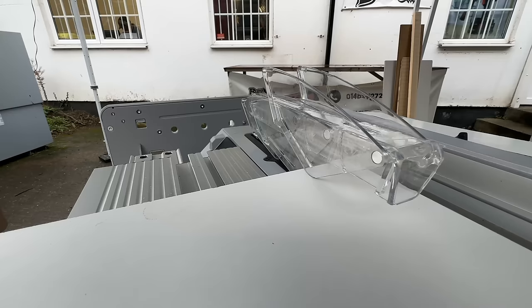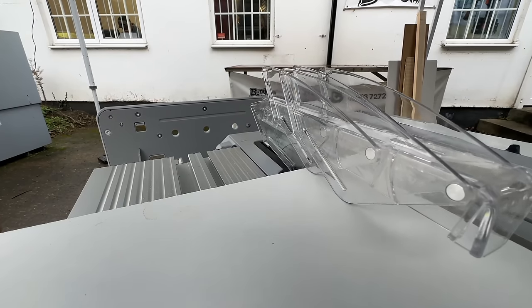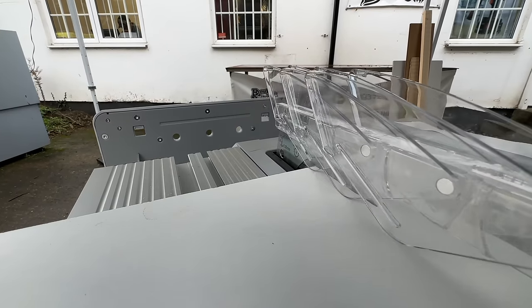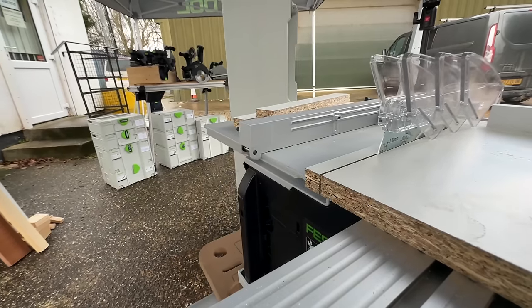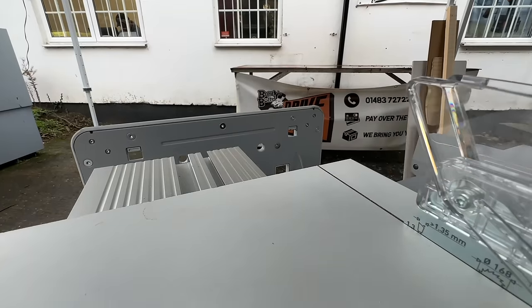Hey, hope you're well. So I mentioned in passing in the recent vlog that I'd bought a table saw, the new Festool Sustainer saw, the little one. Amongst all the usual 'you could get a proper panel saw for that money' comments, I had a lot of folks ask me what the other saws were that I considered while I was on the path that led me to the little Festool cordless trim saw. So I thought I'd do a quick video about them and about that whole process.